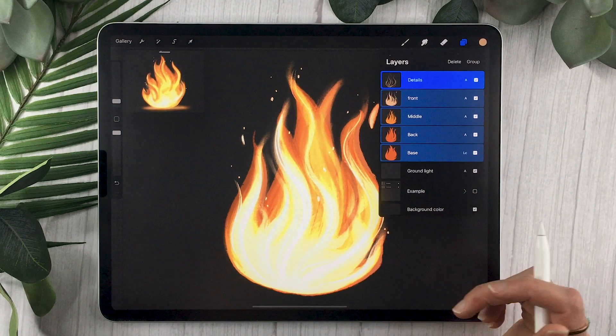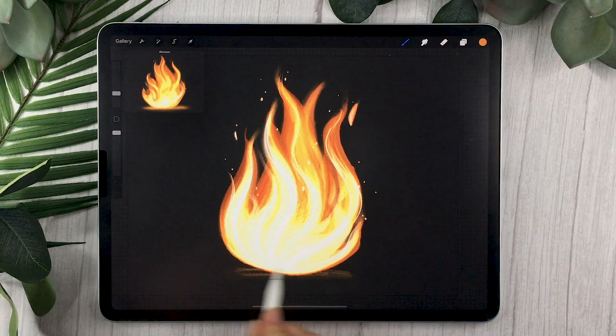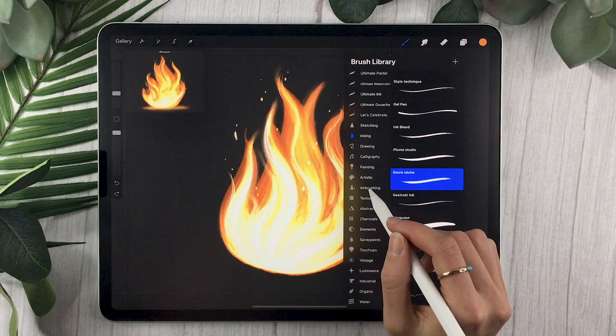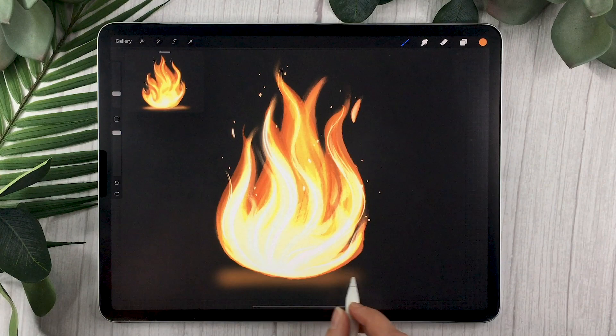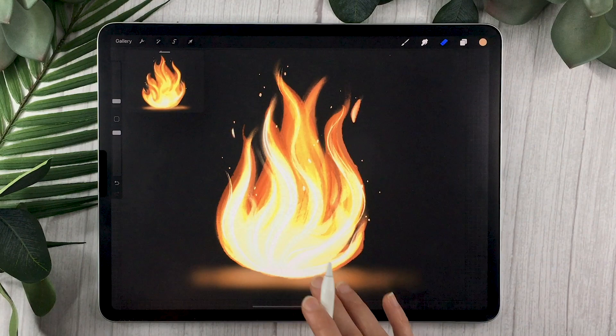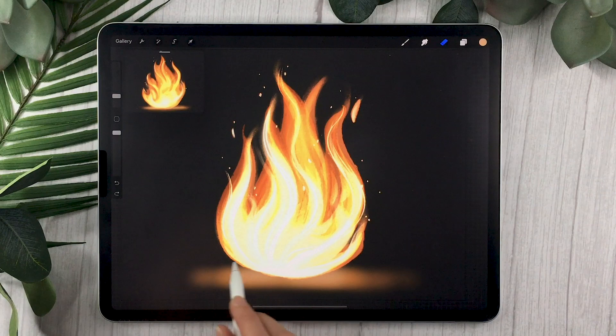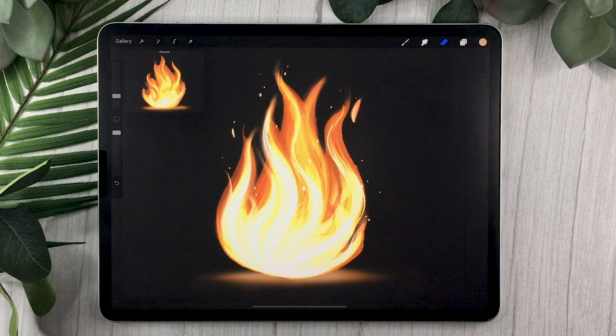The last step is to select your ground light layer and use the same super-bright orange you used for the middle layer. Add a soft light around the base of your fire using a simple soft round brush, highlighting the ground around and below your fire to situate it in the scene. Even on a plain gray background, adding the ground light makes the fire feel supported — like it's resting on something rather than just floating in the air.